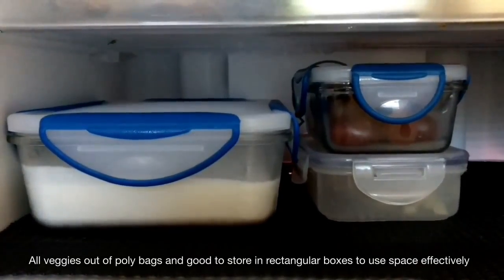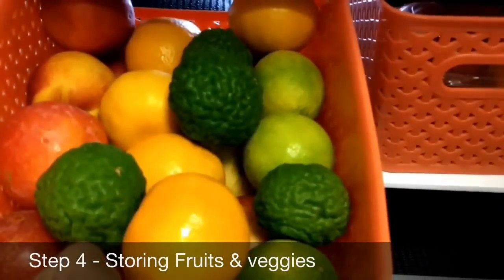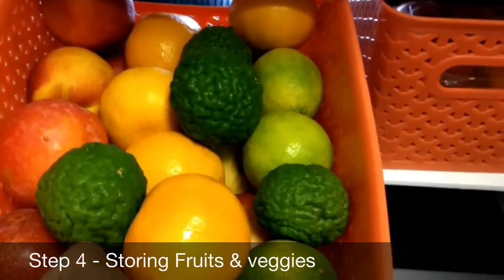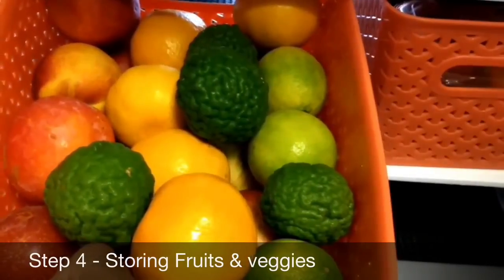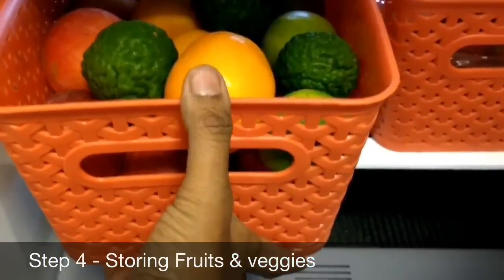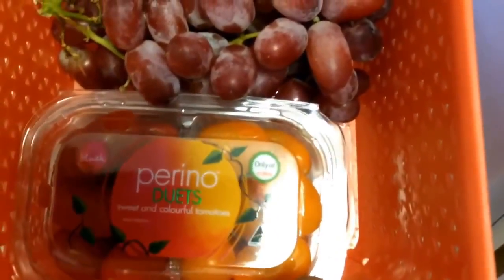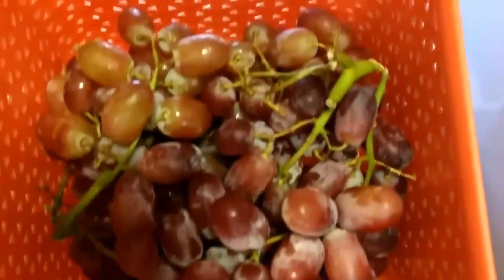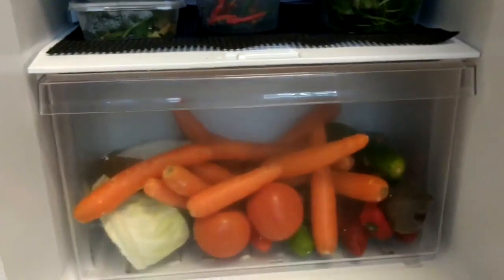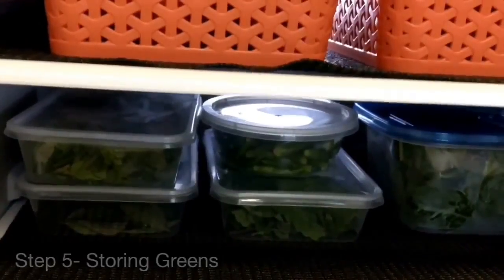The fourth step is about storing vegetables and fruits. Make sure you wash all your vegetables and fruits before storing them — except for fruits like grapes and berries, which become soggy if washed and stored. This saves so much time while cooking; you can directly pick up vegetables and greens from your fridge and start cooking.